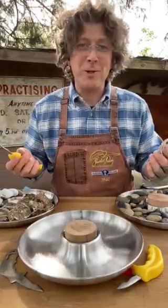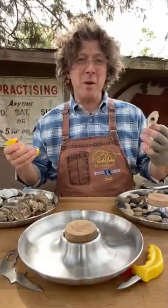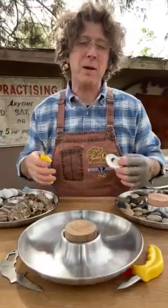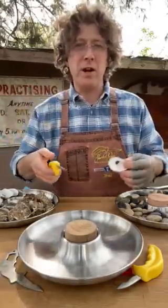I'm world champion oyster shucker. It kind of got me in a moment saying the steel's in the wrong place, so I had to get rid of it when I designed it the first time.